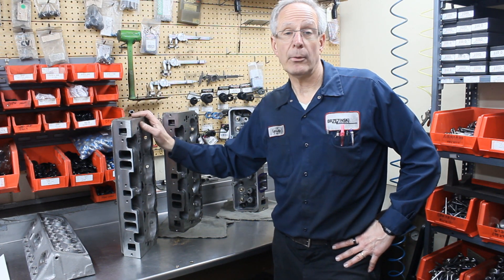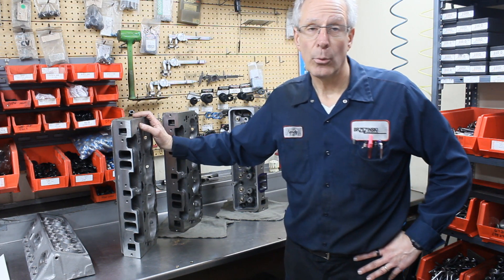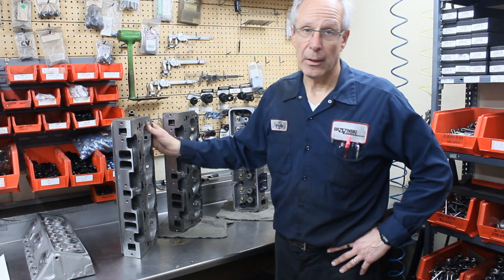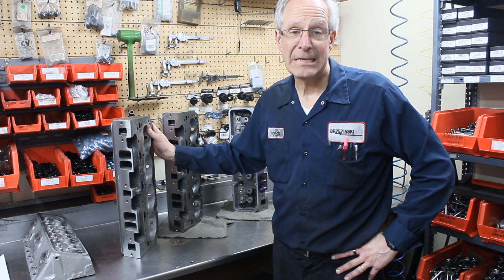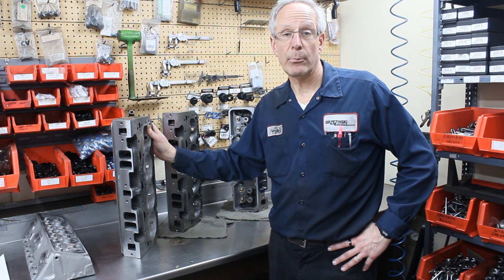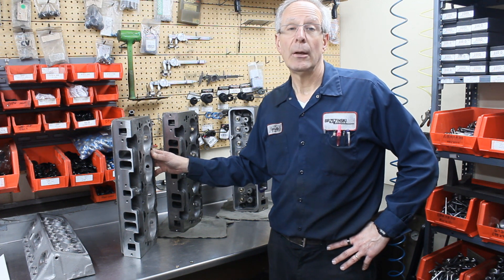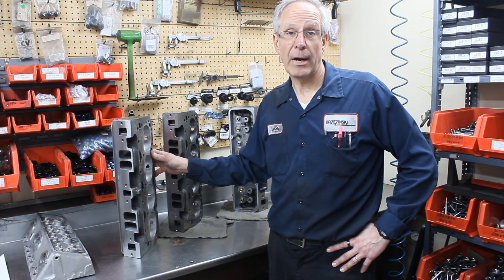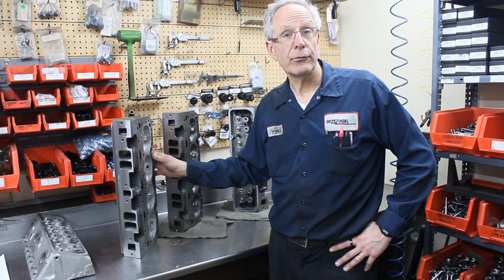The two most popular cylinder heads are the 4267, which is the 202/16 DART SS head, and the 4360, which is the 194 version. There are a lot of different part numbers from this particular head out there, and organizations require you to run 194/15, anywhere from 67 cc's to 76 cc's.